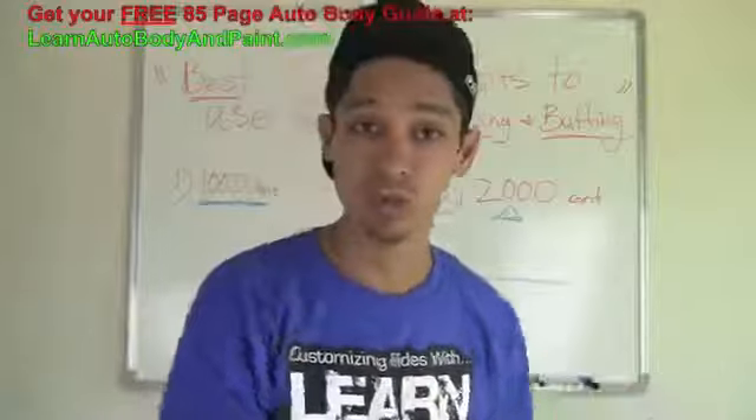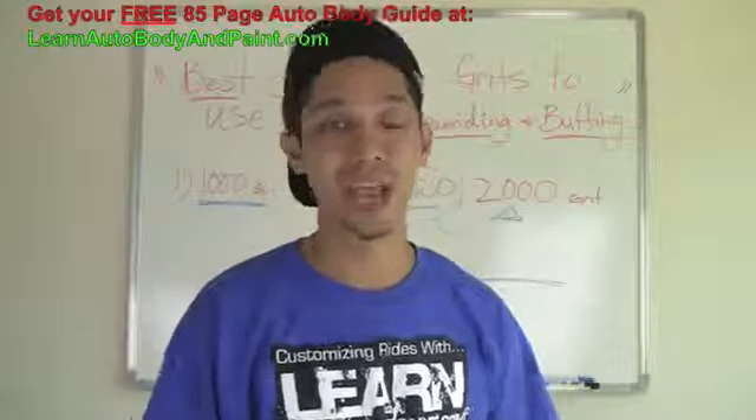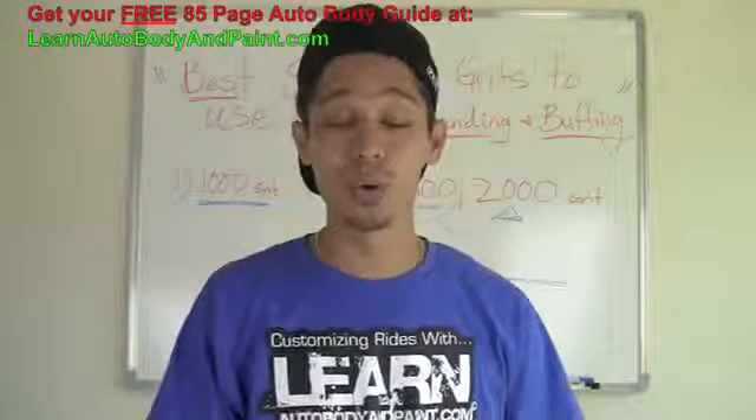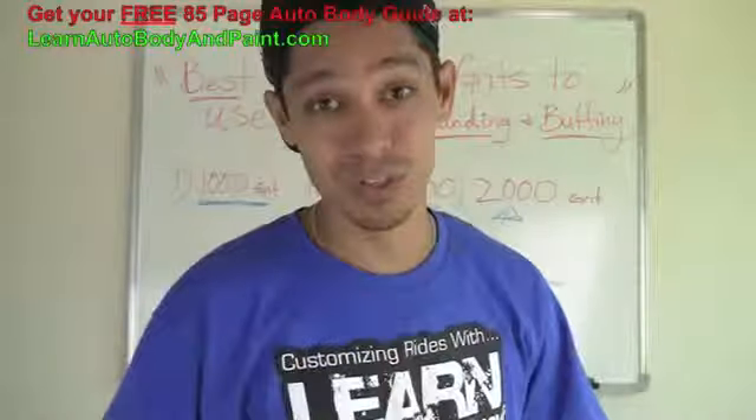That's pretty amazing. Again, it's Tony from LearnAutoBodyAndPaint.com. I hope you liked the video. Check out the YouTube channel — we have hundreds of videos. Check out the blog — we have hundreds of posts and all kinds of information. I'll see you in the next ones. Ciao.